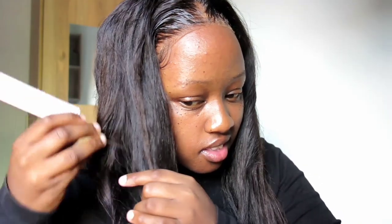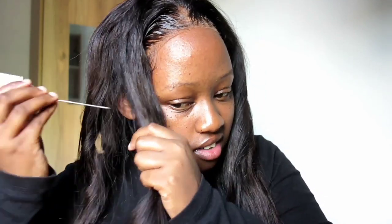Here I'm selecting a portion of my hair to fix. Every time you do a curl you need to start with straight hair so that it comes out properly.